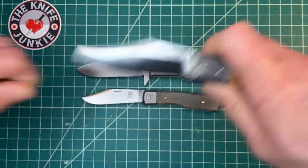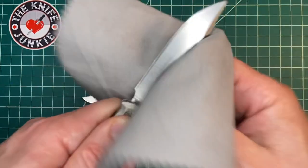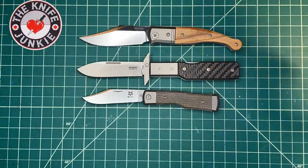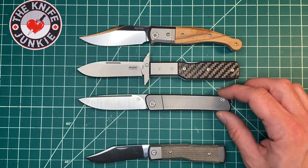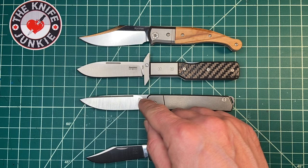Here it is with the Catano, a recent hit also from Lion Steel — a slip joint pocket knife, Navaja style, Spanish style knife. Here it is with the Gentleman Jack, also a modern slip joint in modern materials, titanium and S35VN.